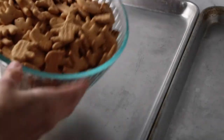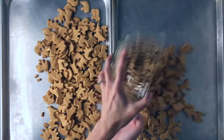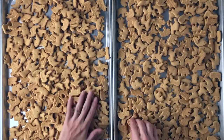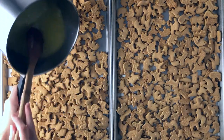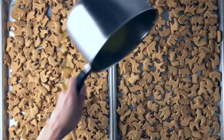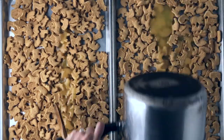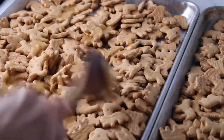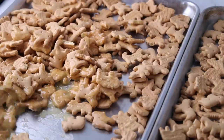Then take two rimmed baking sheets and pour the animal crackers — you can use whatever brand you like, or even make them on your own if you want. Spread them out on the pan, then take that butter mixture and spread it out evenly between the two pans. Stir the animal crackers to coat with the butter mixture.